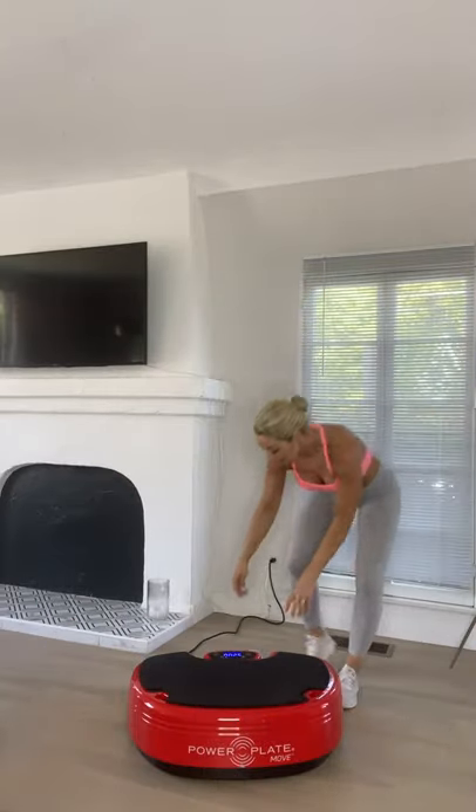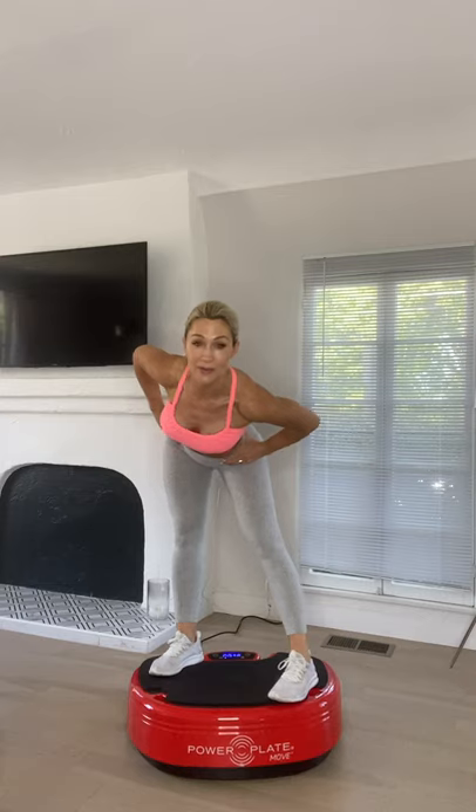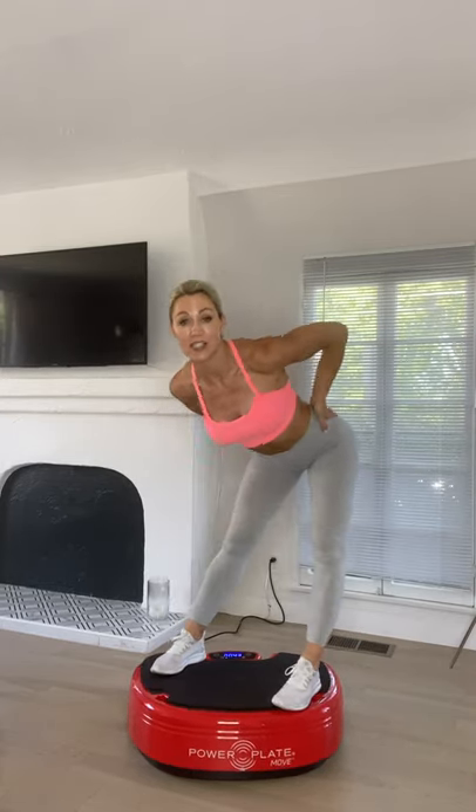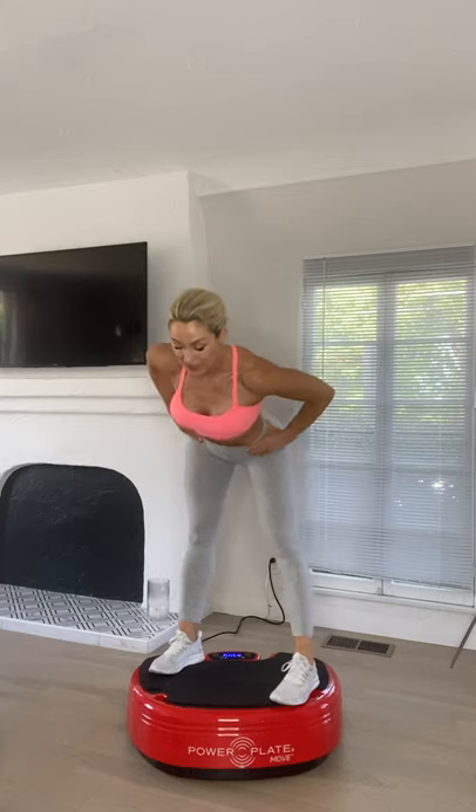Power up your machine — set it on around 30 hertz, low amplitude, around a low setting, whatever you're used to. Hop up with both feet around shoulder width apart and lean forward, hinge forward so you're feeling a stretch through the hamstring. Once you're comfortable in this position, shift those hips from side to side so you feel that stretch through the hamstrings into the glutes and the hips.